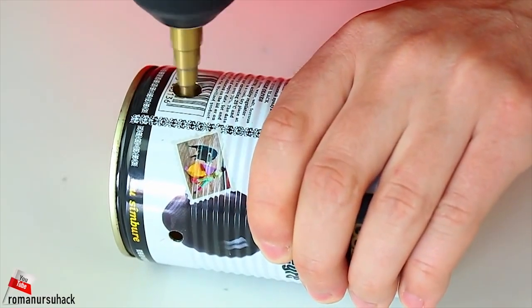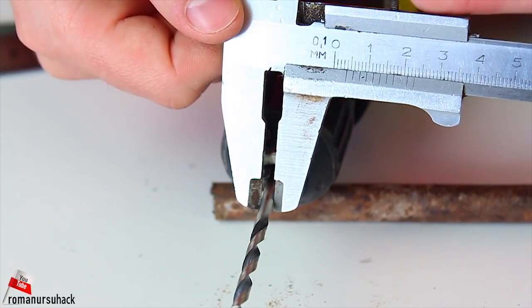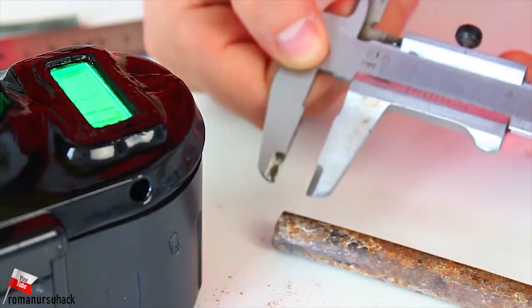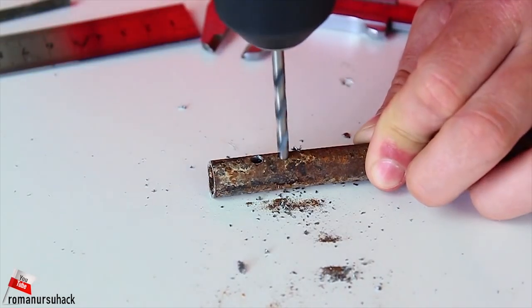Now we will need a 4 mm drill bit. I know you might be confused with all these measurements, but just hold on a little longer. Let us make 5 holes 10 mm away from the edge of the tube. Here's what we should get.